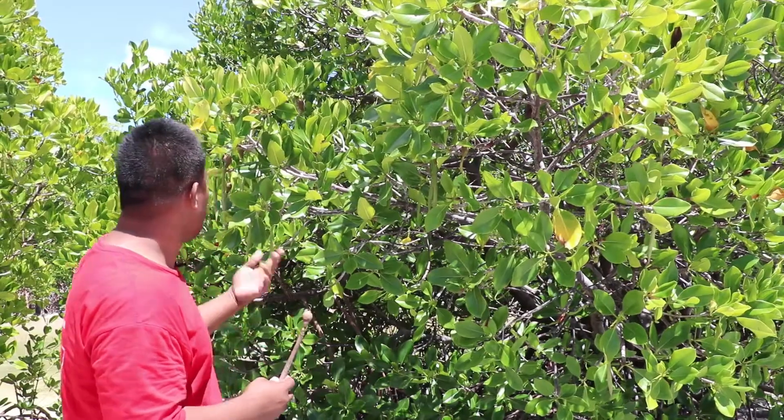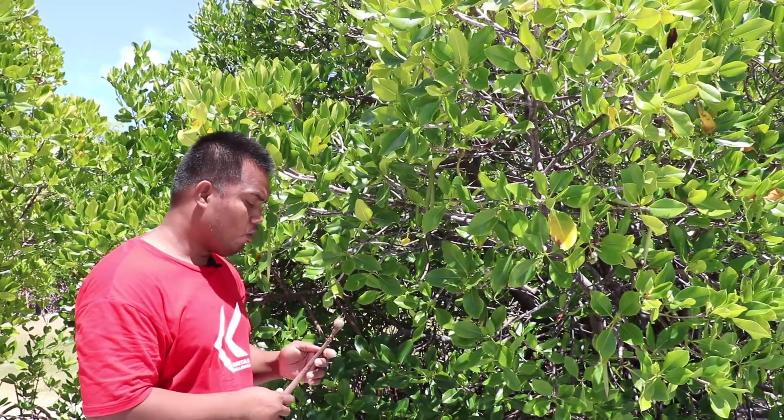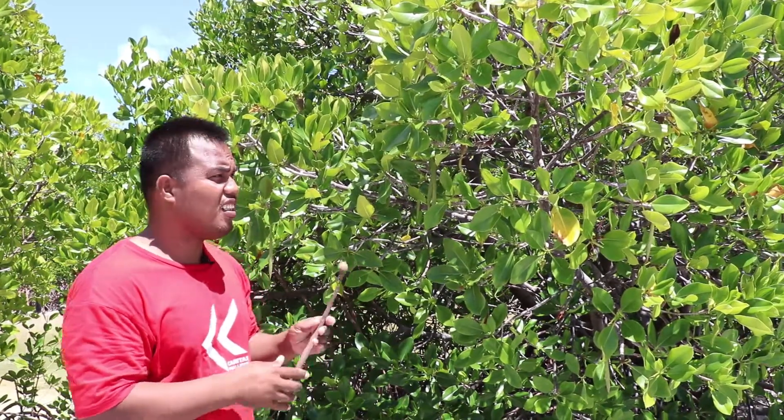I'm starting to collect my shoots — mangrove shoots for planting. First, I will have to consider which ones are ready for planting. Otherwise, my planting won't be successful.